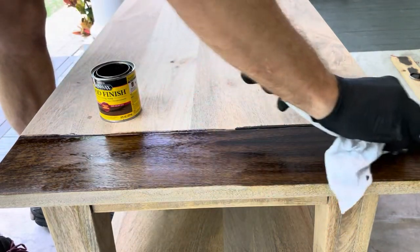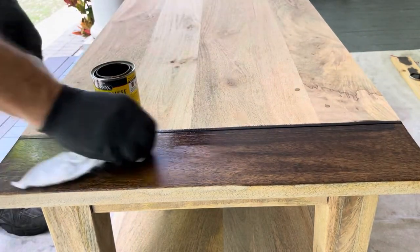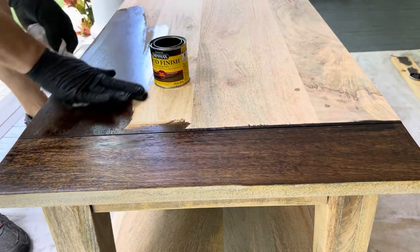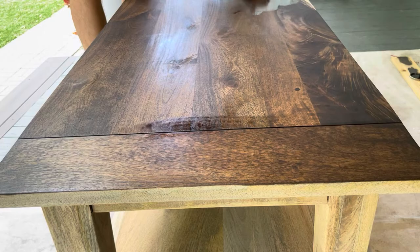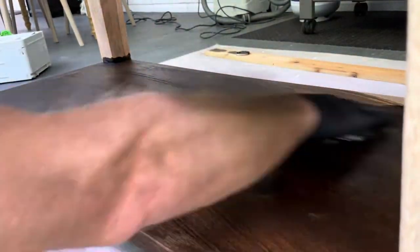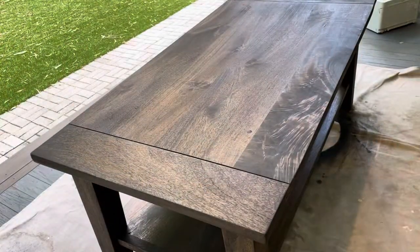You're going to apply liberally, let it sit for five minutes or so, and then come back and wipe off the excess. Five minutes later, the table was ready to be wiped down, and then I could let it sit overnight while the stain cured.